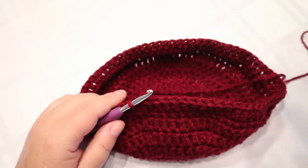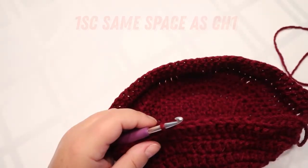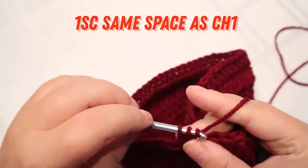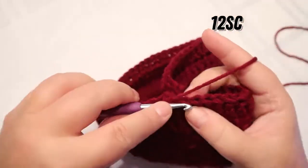You should have 70 stitches. Once you come back and slip stitch, chain one because we're going to do the single crochet business again — put your one single crochet in that same space to cut down on your seam. Then put one single crochet in the next 12 stitches.